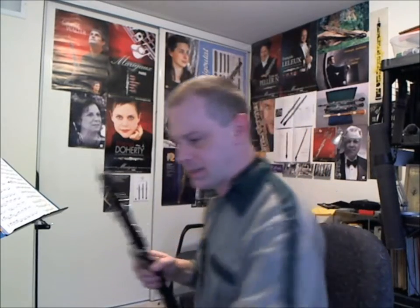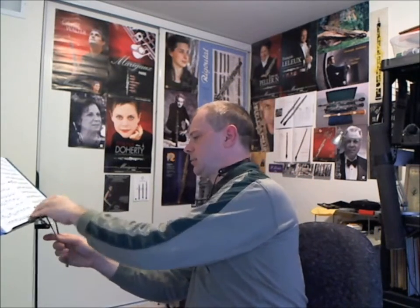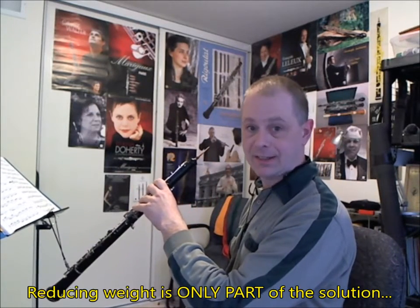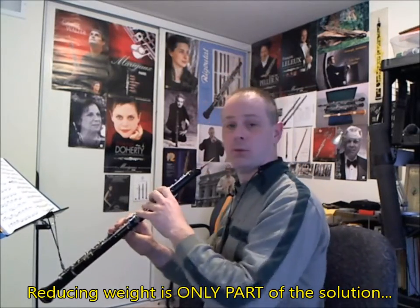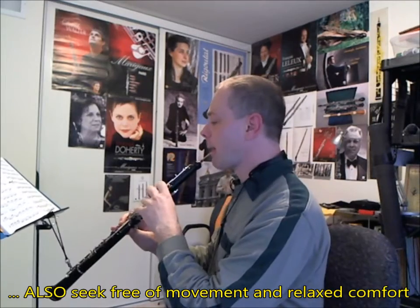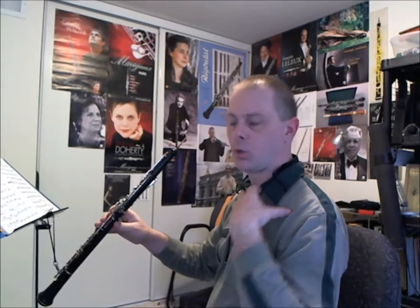What I used to do instead is I built myself something like this — a string with a hook that I hook to my stand. It's better if you can find a string that you can adjust for length. I hook it to my stand, take my oboe, take the little hook that you can buy in any hardware store, clip the belt to it — et voila. No weight on my hand, none at all, none whatsoever. I also have complete freedom of movement; I can express myself as much as I want. And that's really what you want to look for.